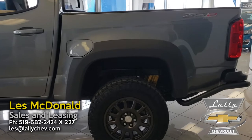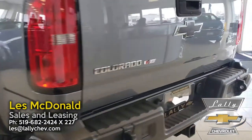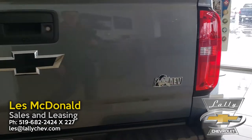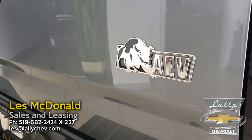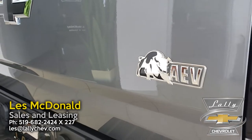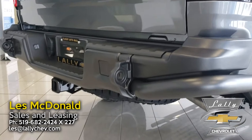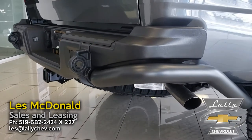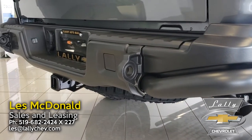You'll notice back here that the rear bumper is also a heavy-duty bumper. One of my favorite things is this stamped AEV logo — you're not likely going to see another ZR2 on the road with that. This also has heavy tubular steel on the back, so it's a very heavy-duty rear bumper.